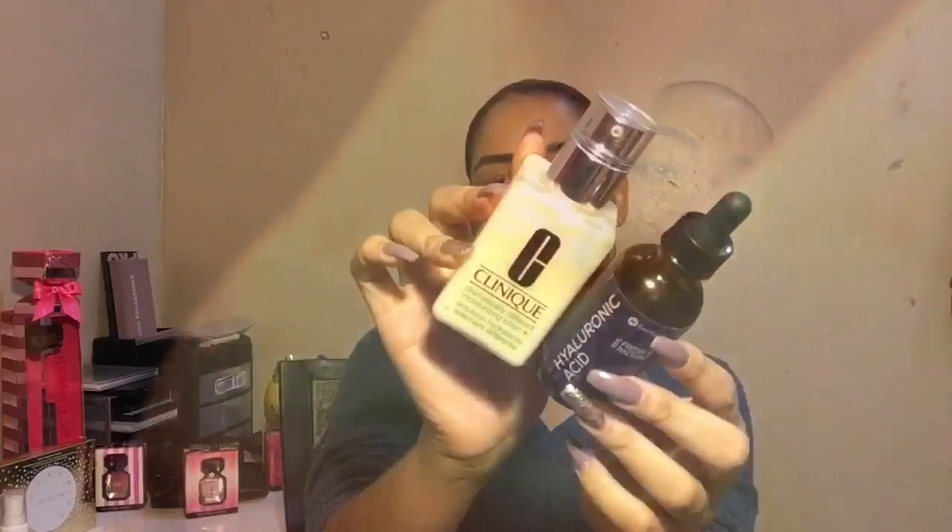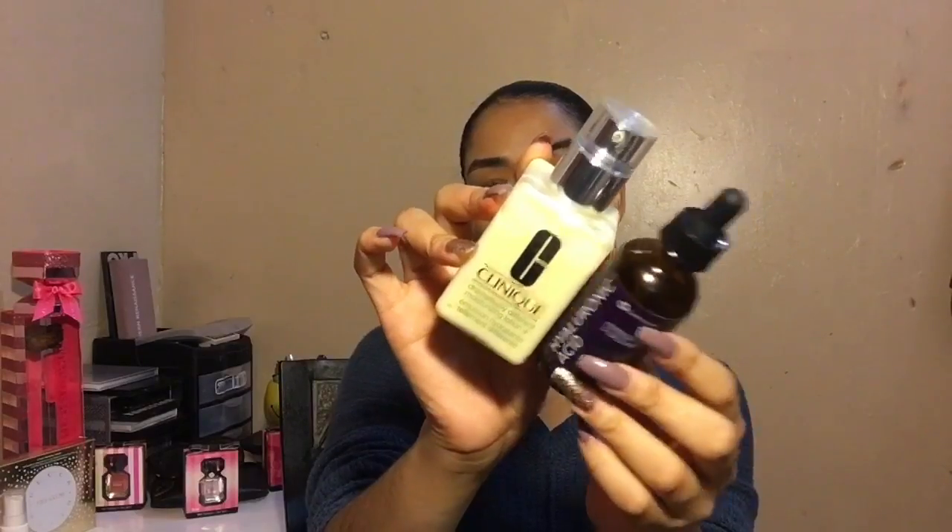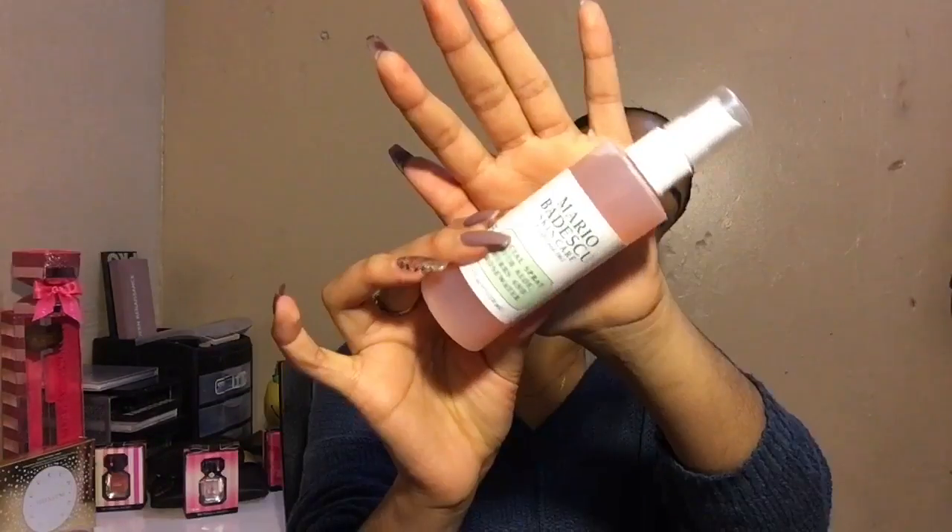Hey my lovies, welcome back to my channel. Excuse my voice, I'm a little sick. Today we're going to start by moisturizing our face and priming our face and spraying some Mario Badescu facial spray.